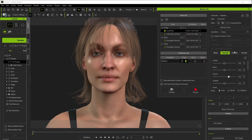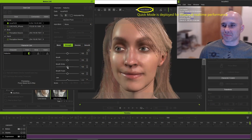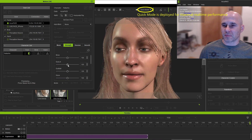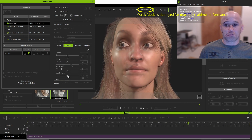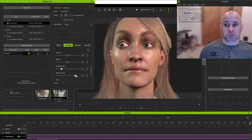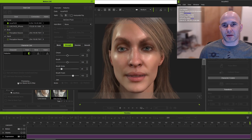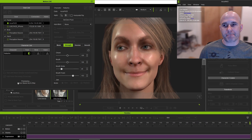Back in iClone, under the Motion Live interface, we have a few different tabs that help us along as well. The Strength tab, as you might guess, adjusts how strong the morph targets are activated by the AccuFace data. So if you have a stylized character that you want certain movements to be more exaggerated, you might increase these values. Or if you're seeking a more subdued performance, you can decrease them. As you'll likely hear me repeat a few times, a little can go a long way, and shooting right up to the maximum or minimum values are probably going to give some really wonky results.